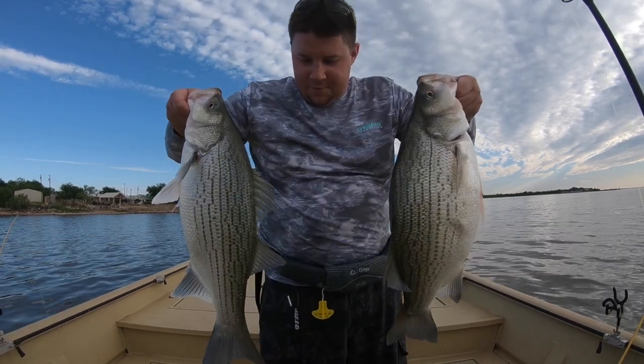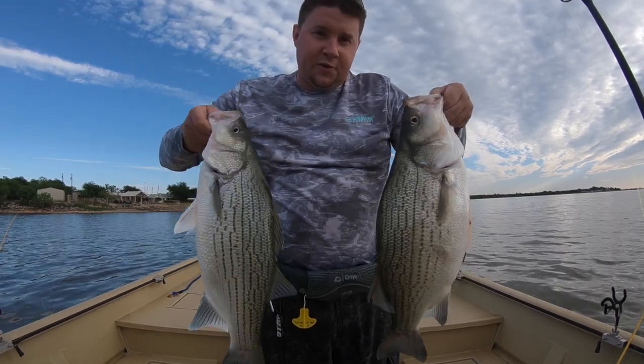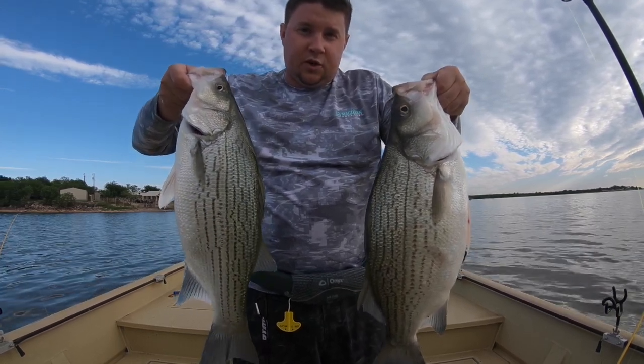Hey everybody, I'm out fishing by myself and having a great time and I want to tell you a trick on how you can catch these fish. Equipment makes a big difference, and if you're not using a reel with a bait alarm, you're making a big mistake if you're fishing with circle hooks.